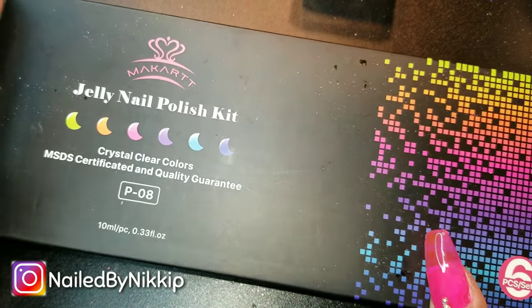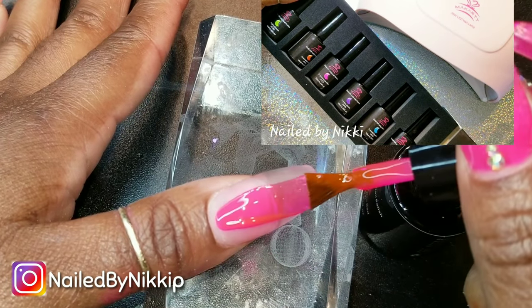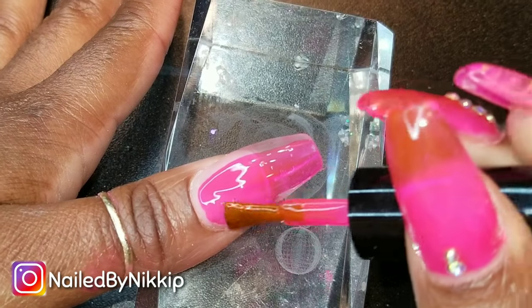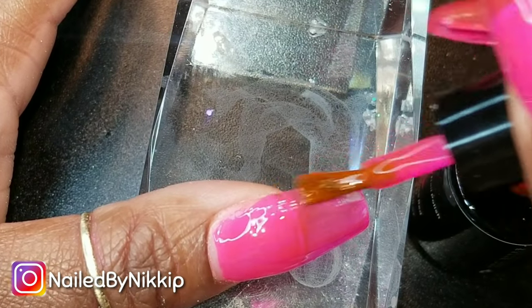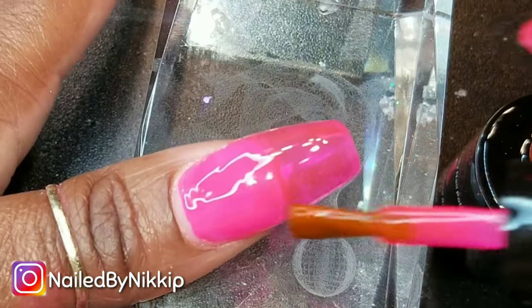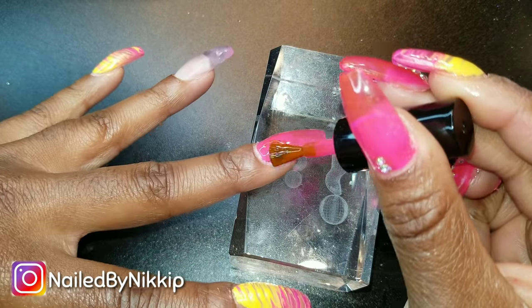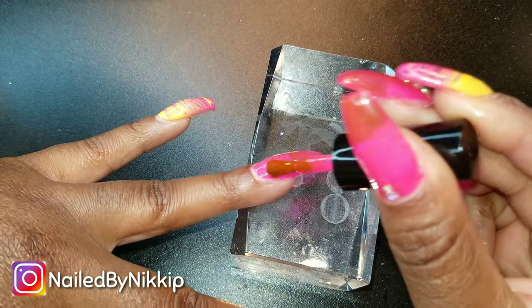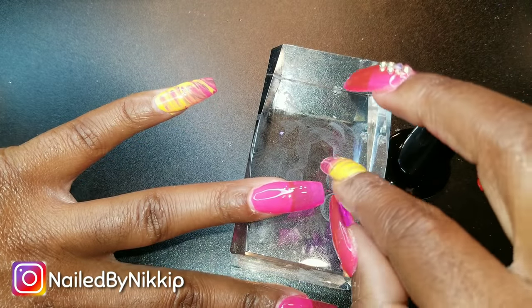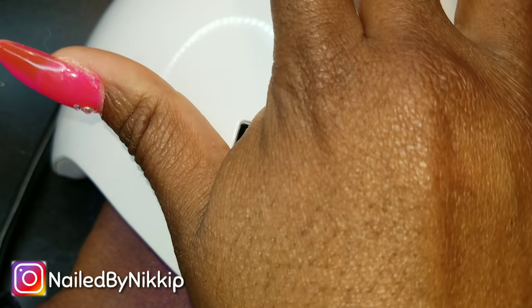So now for the jelly part, I am using this McCartt Jelly Polish Kit. I did a whole video and review on this entire kit — I will link that below so you guys can see all the pretty colors. This polish is thick. A lot of the polishes in this kit are one coat coverage. This pink that I'm using is definitely one coat coverage. If I did more than one coat, it won't be as jelly as I want it to be, and I definitely want that jelly type of look. It's so cute. Let's go ahead and cure that for a full 60 seconds.